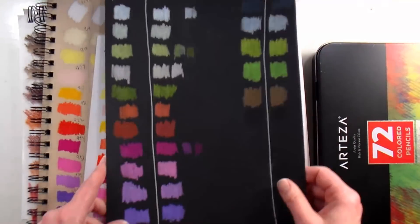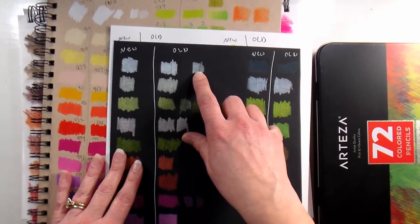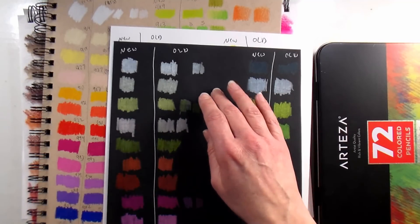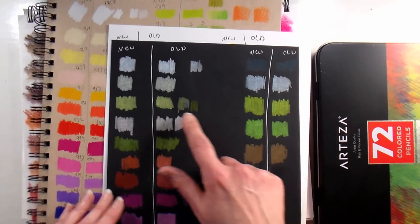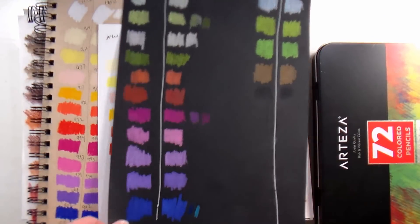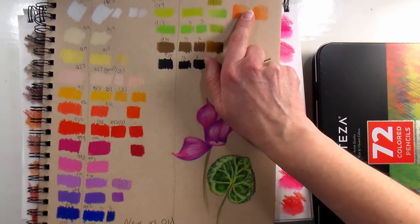Here on black you can kind of see how they're not as opaque — I want to say opaque rather than pigmented, because adding white makes it more opaque but doesn't make it more pigmented. There is the Arteza white compared to Prismacolor white. I consider the Prismacolor white kind of the gold standard of white colored pencils — there's also a Derwent signature that's really nice. The Arteza white is not bad, not quite as opaque, but certainly not bad. The yellow is not as opaque, but the pinks and blues vary — some blues are actually way more opaque.